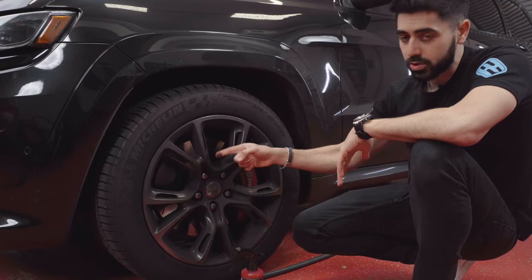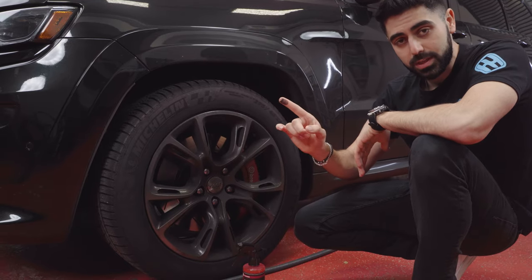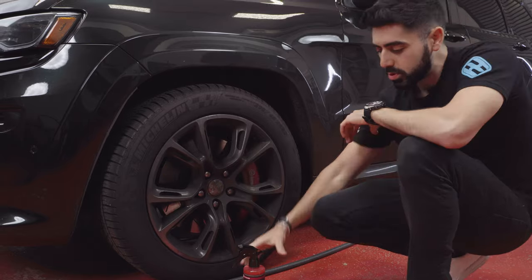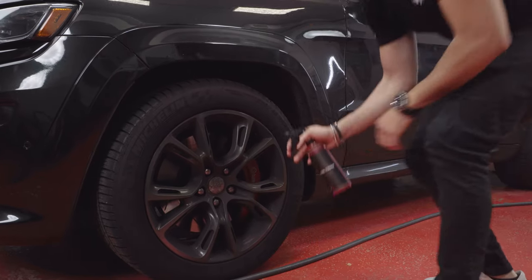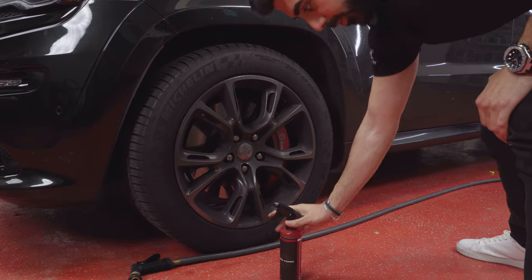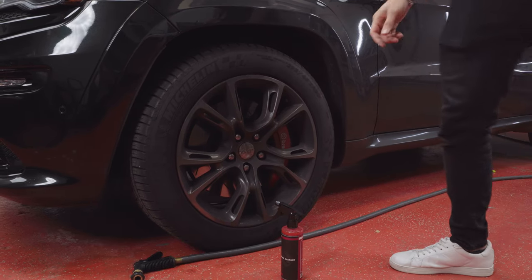If you take a look at this wheel, this is actually supposed to be chrome — it's absolutely caked on with brake dust. You don't even need to pre-rinse the wheels. You just take the HydroSilex Wheel Cleaner and spray it on in an even mist. Before you do that, I'm going to grab a pair of gloves.